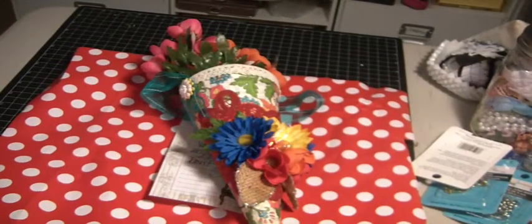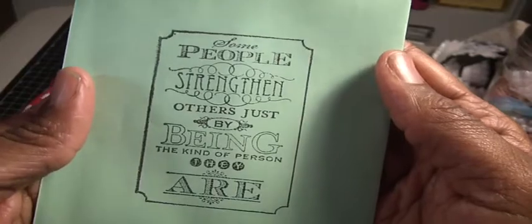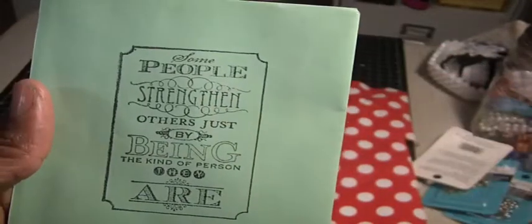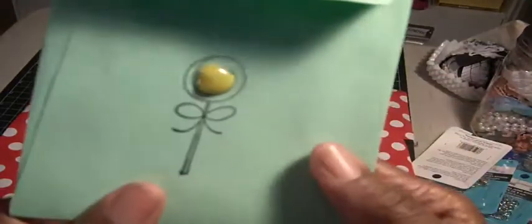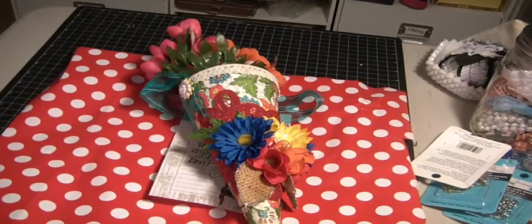Now let me show you this Tussie-Mussie. It's cute because the envelope has this stamp — I love this stamp. It says, 'Some people strengthen others just by being the kind of person they are.' All the fonts are different, all the sizes are different, just a really cool ticket stamp. Thank you for that. And then look on the back — enamel dots. Irene has made herself some enamel dots.